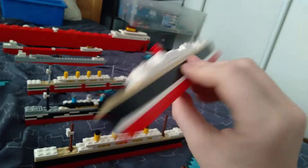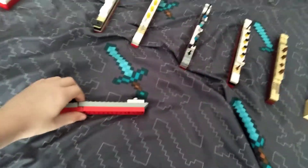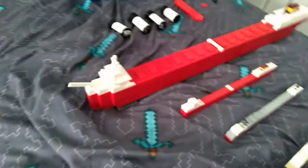Here's my Carpathia and Carl D Bradley — she has a swinging crane and can split. And here's my Edmund Fitzgerald; this one can split right there as you can see.